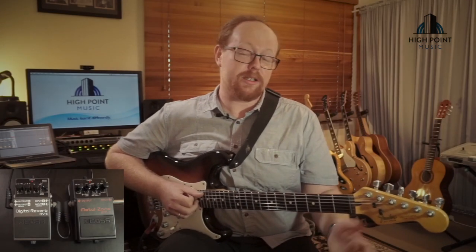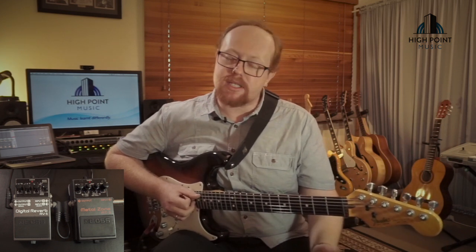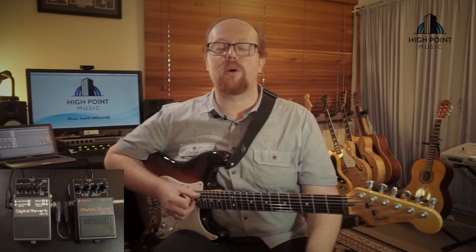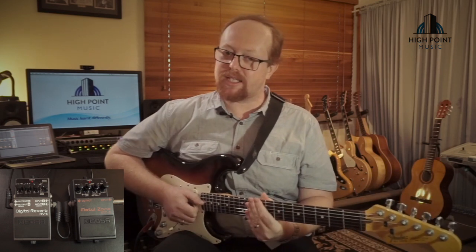Hello and welcome to High Point Music's Gear Reviews, in a little section I'm affectionately dubbing the Tone Zone, where I'm going to take you through getting some of our favorite sounds and some sounds that Ryan has been showing you can use in his lessons. Today's tip is going to be on getting some guitar sounds from Metallica's Black Album — a classic album, one of my favorites of all time — so let's get into it.